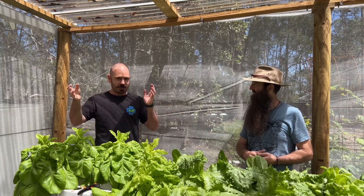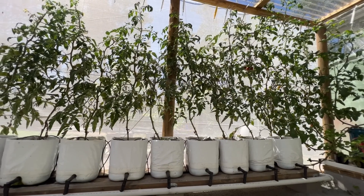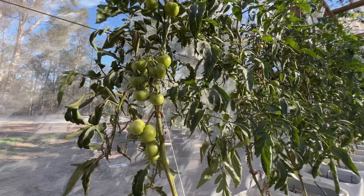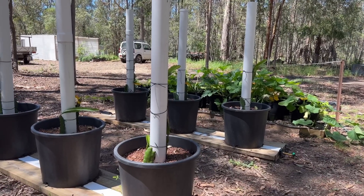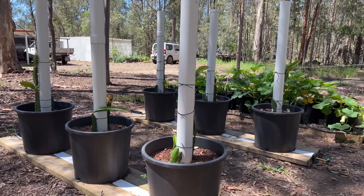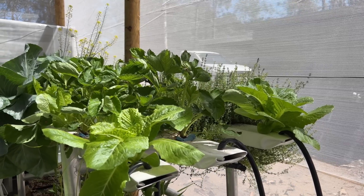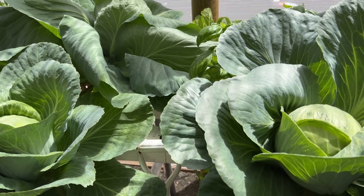As you saw in the opening of this video, we've got a heap of grow systems all around the property. They range from active grow systems to passive grow systems — all different styles of growing. You've got media systems, NFT systems with very little media, and they're all purpose-made for specific plant types.